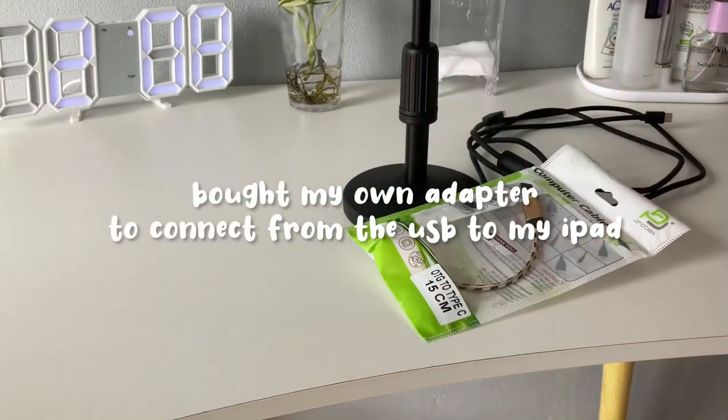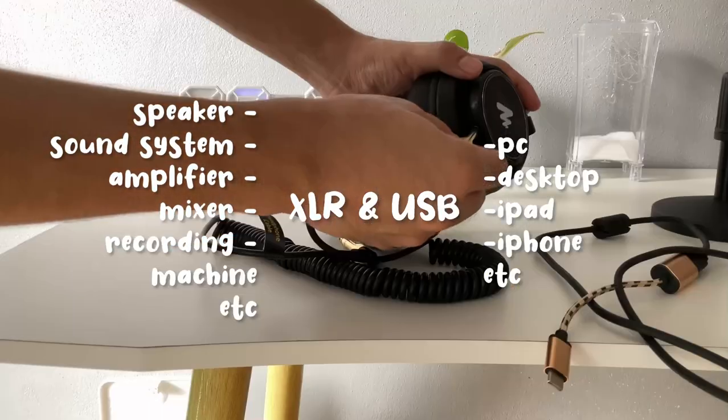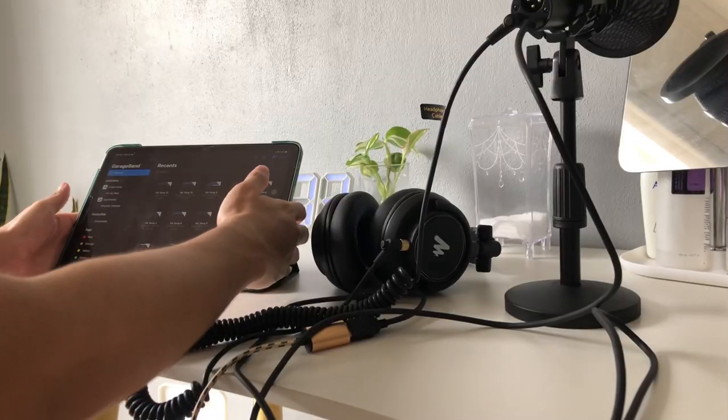There are two cables, which are XLR and USB. I'm using the USB for my iPad. You can use the XLR cable for a speaker or sound system and so on.